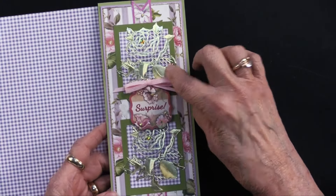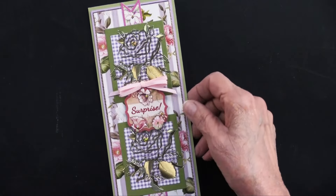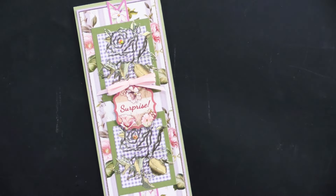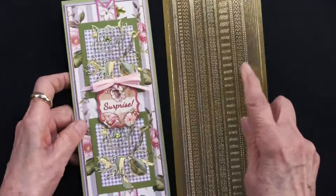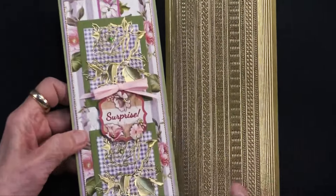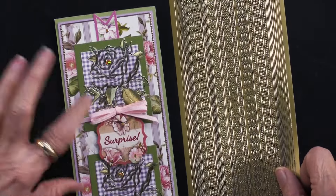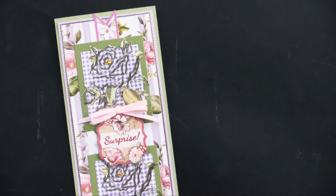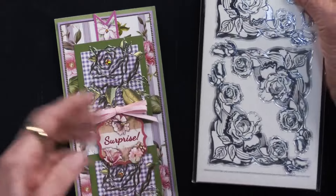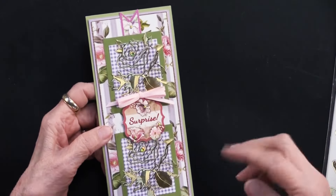She has done the purple and then matted it on green — you can see the matte is a little bit larger. There is a thin border where she placed the gold thin line dazzles. You can get these by themselves or in a package with other colors, and she placed them right along the edge to give definition and really complement the dazzles. Because this is a cottage garden floral, she elected to use the roses and butterflies dazzles in gold.